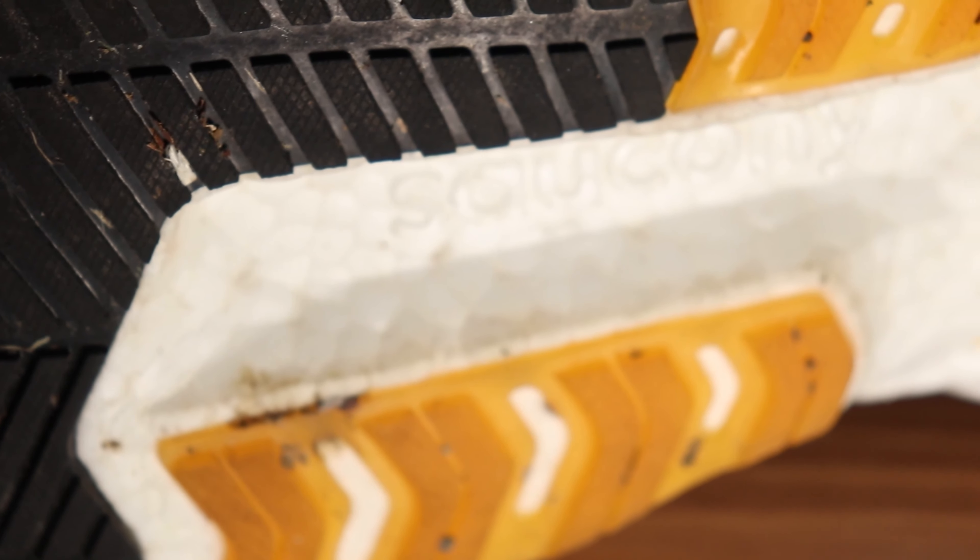The outsole — I'm very, very happy with it up to this point. I think it's going to last way longer than the midsole, if I'm being perfectly honest. So that's a good sign — getting our money's worth. I'm going to have to give the outsole a 3 out of 3 so far, because there's no wear whatsoever and it's still looking like a beauty.